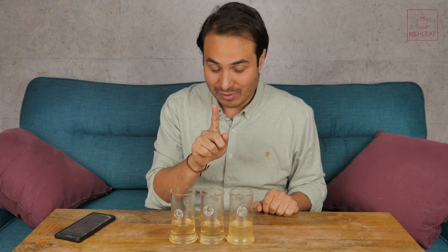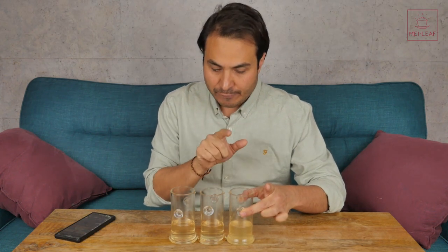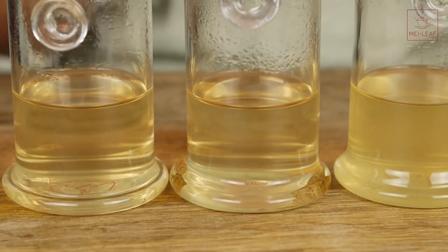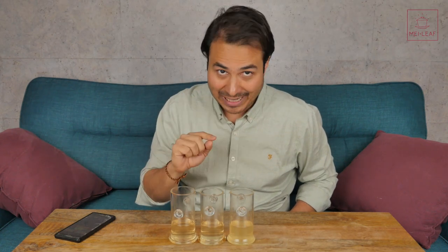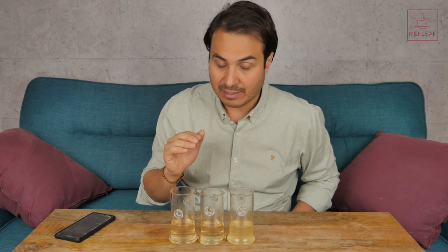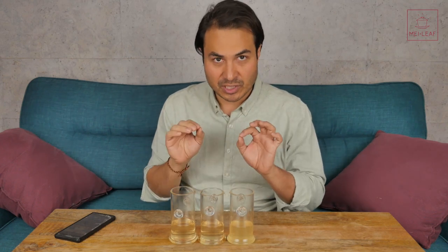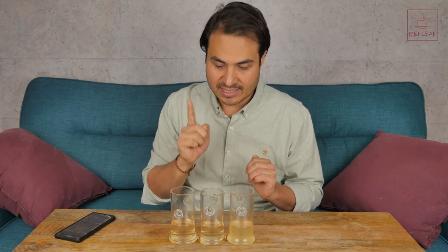Here are the results. This one here is the 3.5 grams at 15 seconds with 100 grams of water. All of these used 100 grams of water. I actually weighed the amount of water so that it is accurate. So this is there or thereabouts Gong Fu style brewing. This one here is the 0.9 grams for 15 seconds, so the same brewing time. We're keeping all the parameters the same between these, except for the amount of leaf. This one here is our time-corrected brew. This is 0.9 grams but for one minute, so four times the amount of brewing time, because it is a quarter of the amount of leaf. I'm trying to make the brews equivalent by extending the amount of brewing time. So this is the time-corrected.